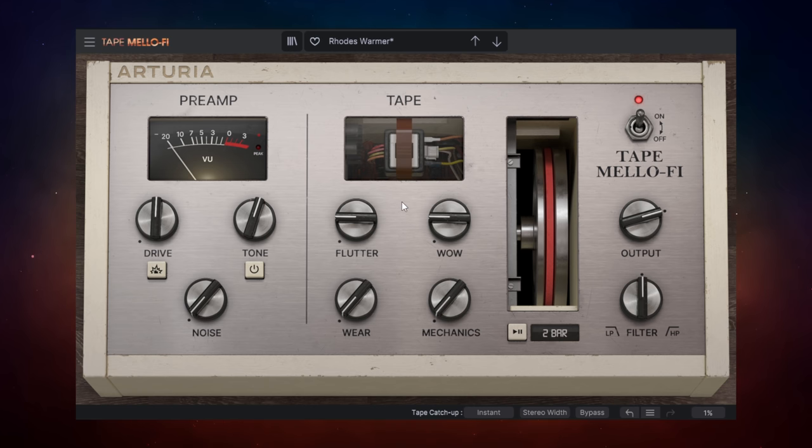A really interesting bonus Arturia have added here is the ability to add stereo width. They create that stereo width through variations in pitch change between the left and right channels. I'll start with it switched off and then switch it on so you can hear the stereo width effect. As you can hear, it's a really nice effect, and if you keep the values nice and subtle it's a really quick way to get some stereo width. I really like that.